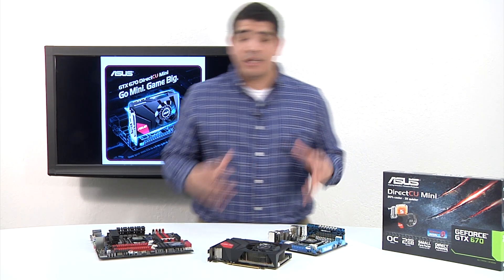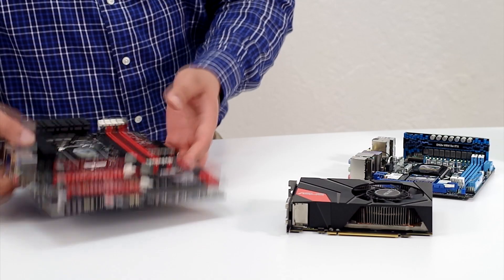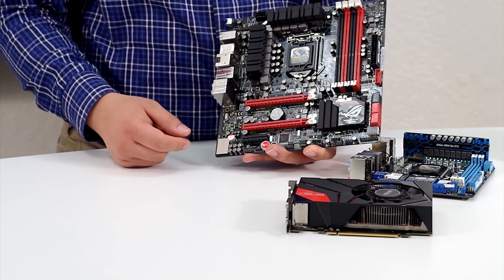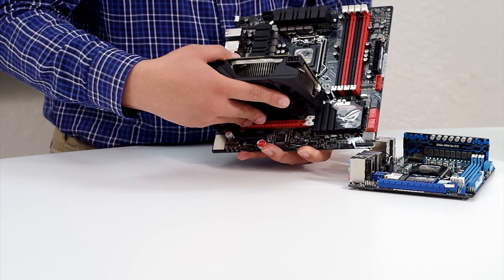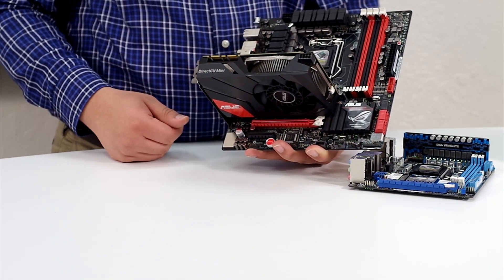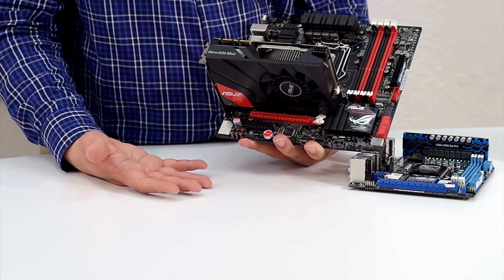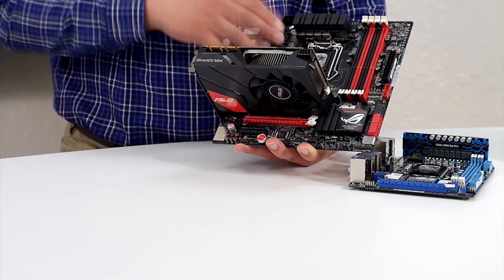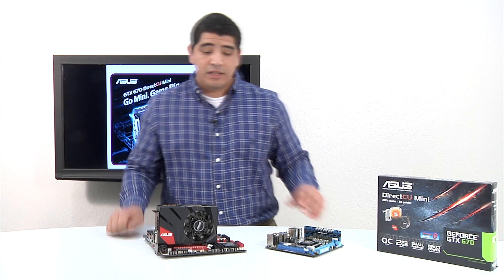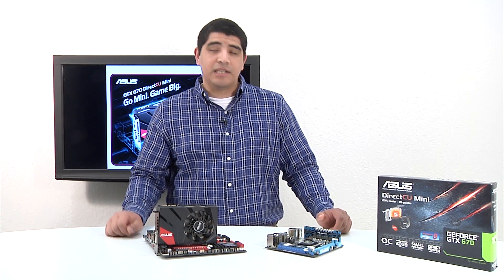For those focused on higher-end builds wanting a little more flexibility, storage, and expansion capabilities, there's of course Micro-ATX. There are many high-performance Micro-ATX chassis on the market, and having a smaller size card gives more flexibility in terms of board layout. On our Gene board, the DC Mini looks great — you can still see the full PCH and it's not impacting any connectivity. The DC Mini also fully supports SLI-based configuration, so you could put two on this board. You've got a lot of flexibility on both Micro-ATX and Mini-ATX based solutions.